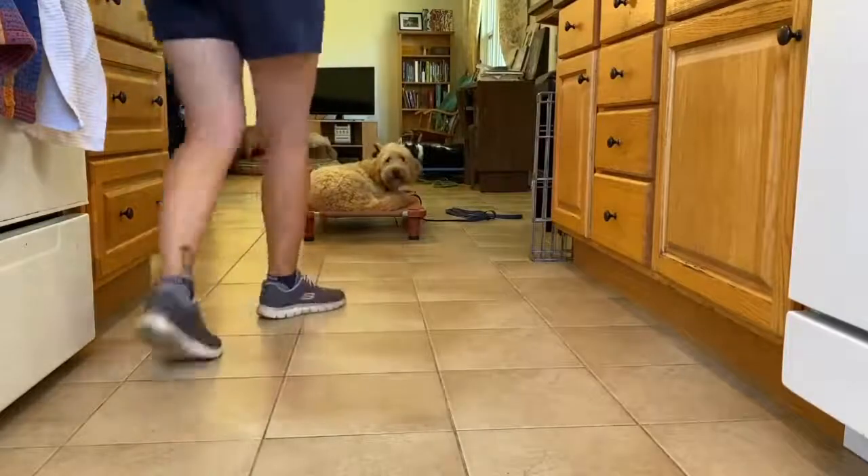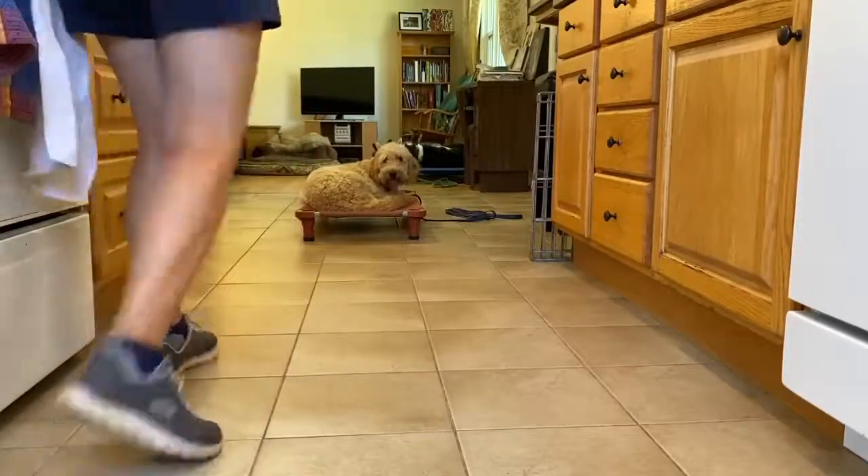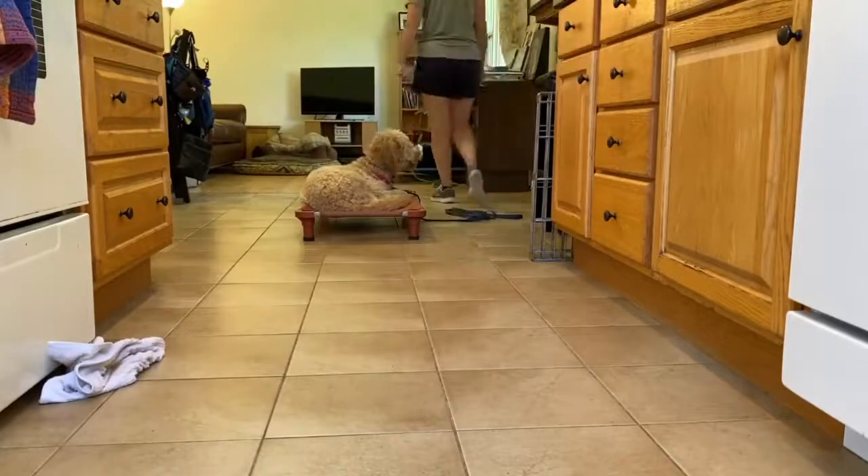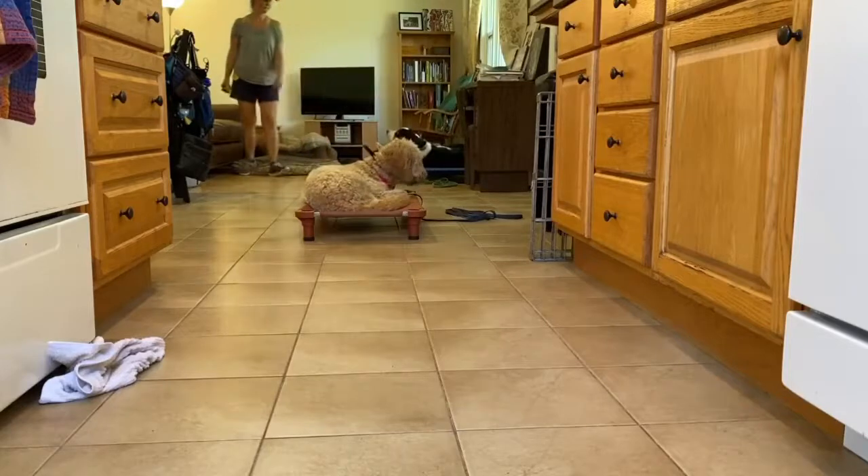When she does, we'll be relying more on the remote collar and able to start phasing out a lot of the leash guidance that I was using initially to teach her all of this obedience work.